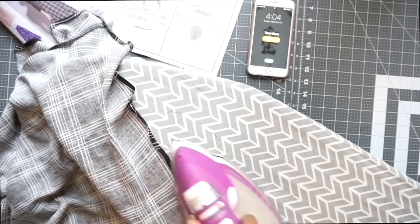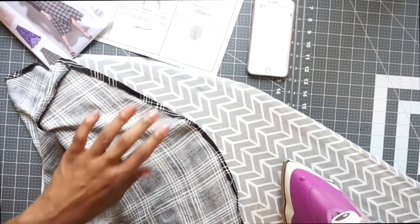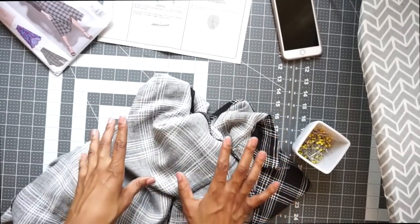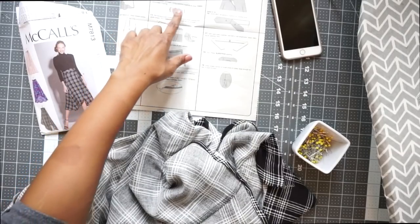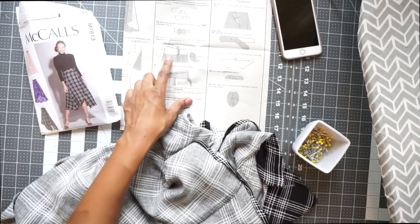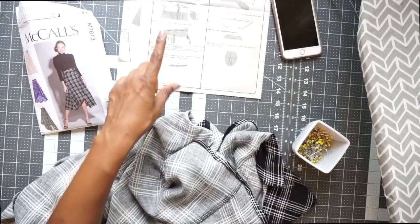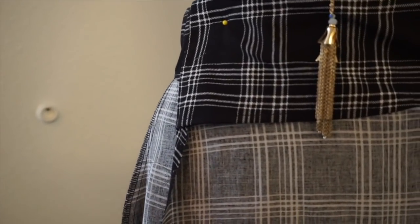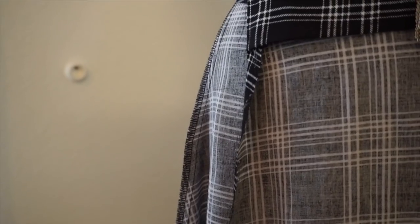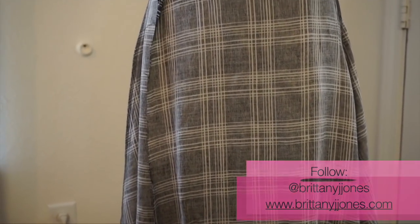Time's up, y'all. Our 30 minutes is up, so let's recap everything that we got done in the second video for our series of McCall 7813. I'm doing view D. So we sewed the sides of our facing, finished off the lower edge, attached the facing, trimmed it, understitched it, pressed it, tacked it down on the side seam, and we made it down to pressing up our hem. I'm really excited and happy with this progress. I hope you all have enjoyed this second video in our series. Make sure you come back for video three and we'll be done with McCall 7813, our Sew in 30 series. Blessings, everyone. Bye.